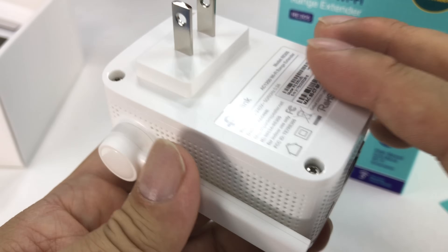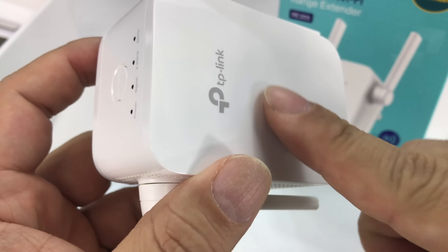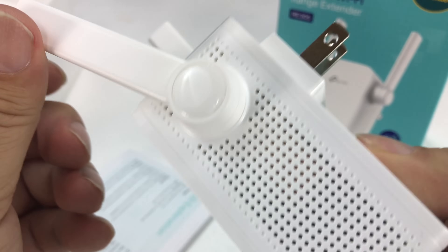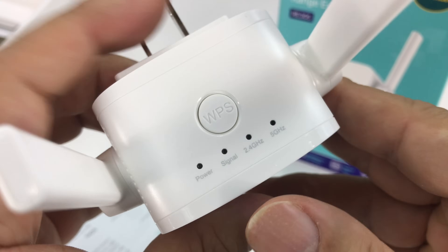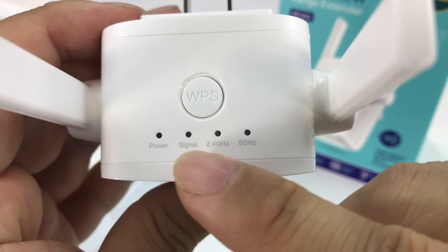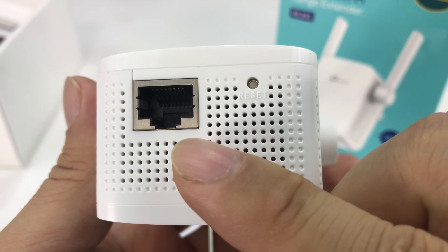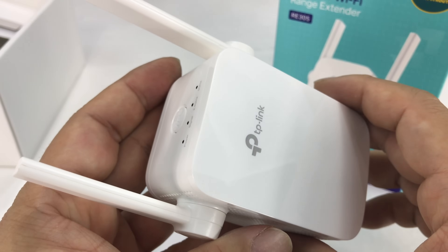So here's what it looks like: dual prongs, white plastic housing, gloss on this side, TP-Link branding, and you have two swivel antennas. There are some holes for venting heat, and it looks pretty high tech. On the top you have your WPS button, four LEDs for power and signal at 2.4 and 5 gigahertz, and on the bottom you have a port for an ethernet cable and a reset button.